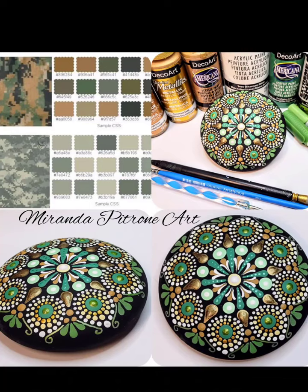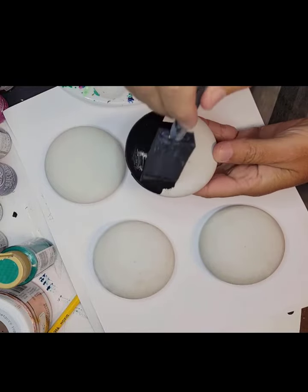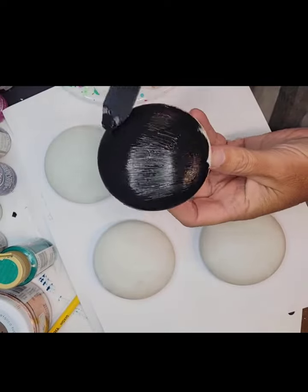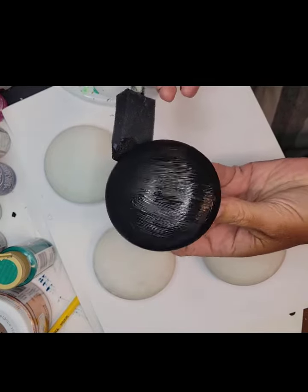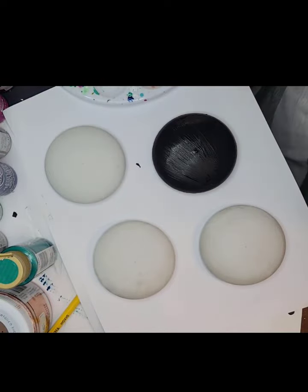I have this stone that I created using a mold from Happy Dotting Company, and we're going to start with a black base background — just a matte black. Whatever colors you use, Deco Art, Folk Art, whatever it is, just a matte black. We're going to use a sponge brush to put that on for less streaking.